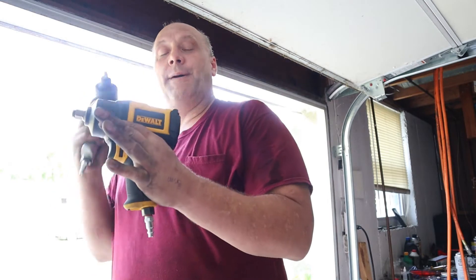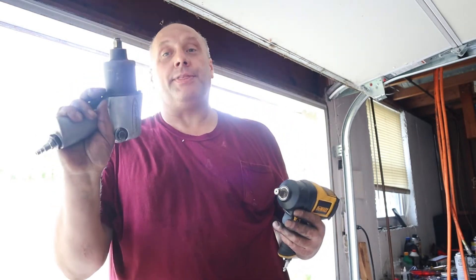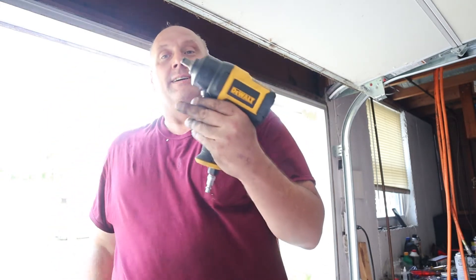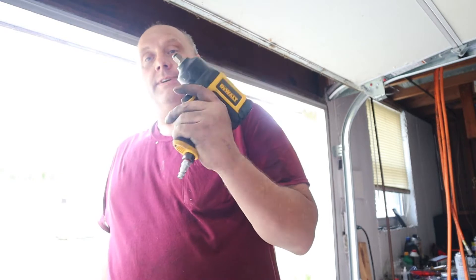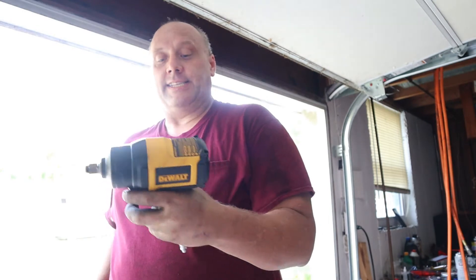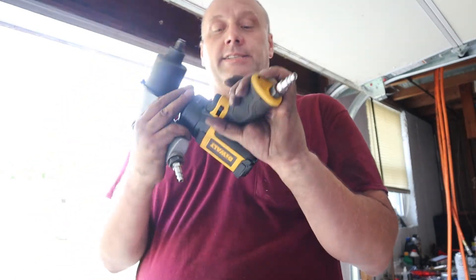The DeWalt did amazing — it was awesome. The Bluepoint is awesome too, don't get me wrong. It's old, but I'm not throwing it away. It's good for some light duty stuff, but if I need something with a little more oomph to it, I'm going to be pulling out this DeWalt. It did a really nice job. It's got the reversible switch right here by my thumb — for left hand or right hand, because it's on both sides.